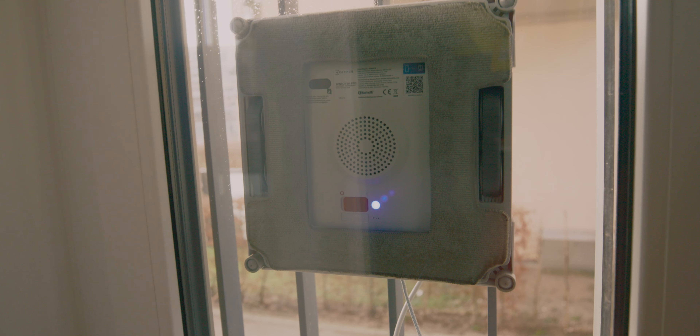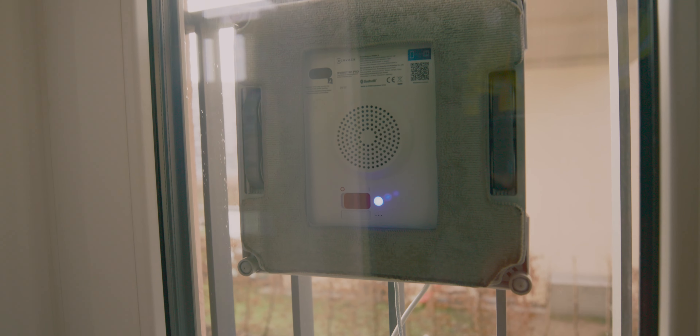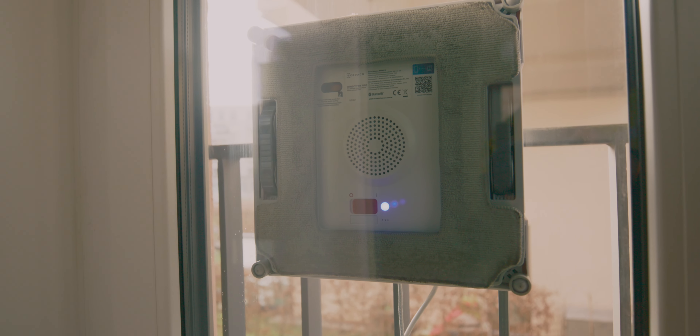And if you are wondering how the WinBot is actually cleaning your windows, well it has an auto spray system which will periodically wet the window so you don't need to pre-wipe or clean them prior.